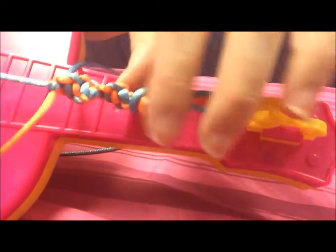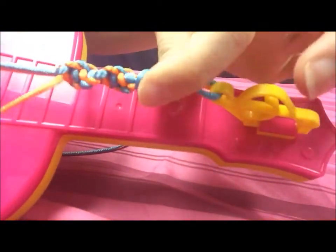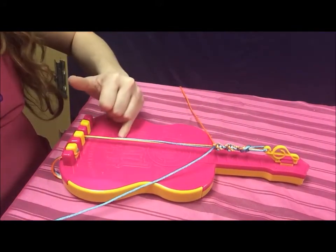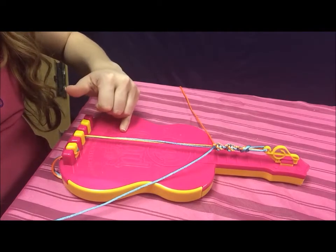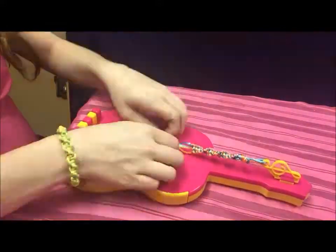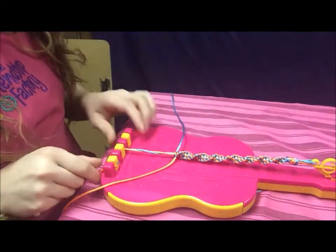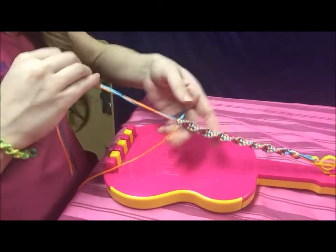You will know that you're doing this right if it's starting to twist like this — and it looks really pretty. Keep repeating this pattern until you get to the word 'cord' at the bottom of the bracelet maker; that should be big enough for your wrist. Once you're finished making your perfect twist pattern, take the two fastened strings out of the pegs.